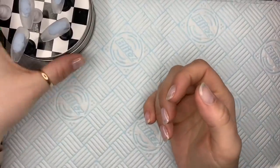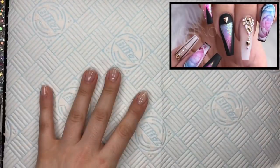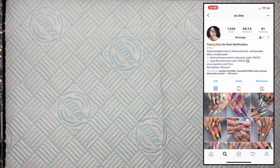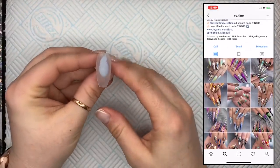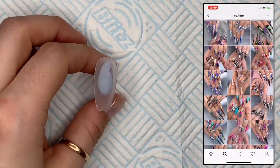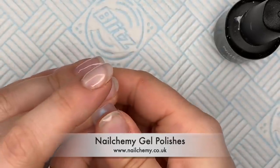Hi everyone, welcome back to a new video. In today's video I'm going to be recreating a set by this person here — I can't pronounce their name, so I don't want to get it wrong. But this is another 'how do they do that' video. I'm going to be using a lot of Nail Kimmy colours today, as these are going to be perfect to create this look.